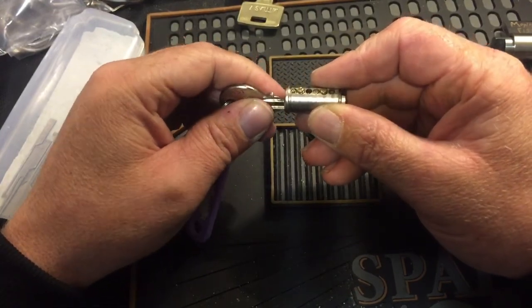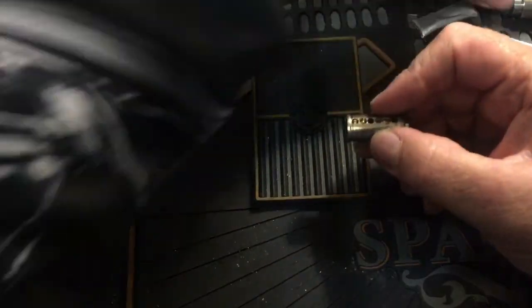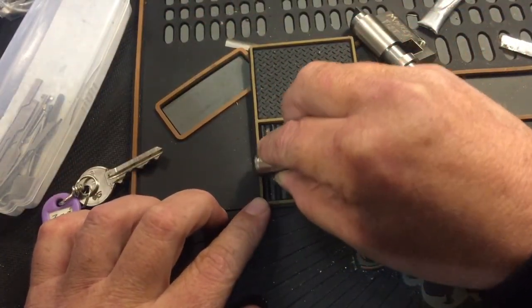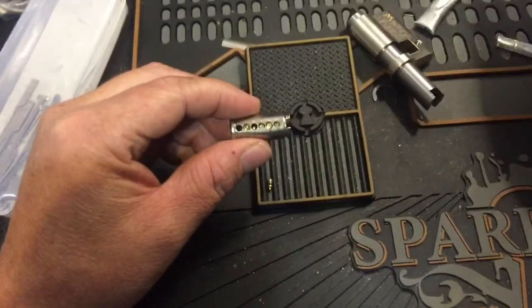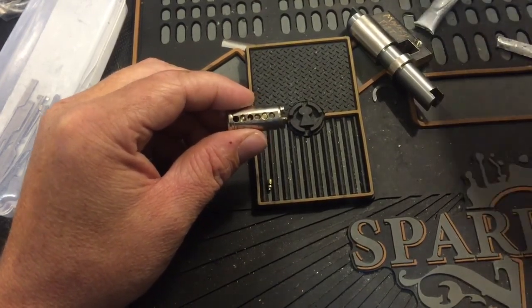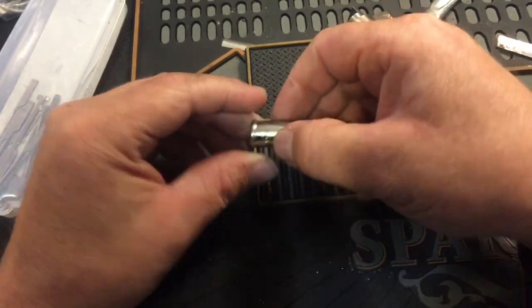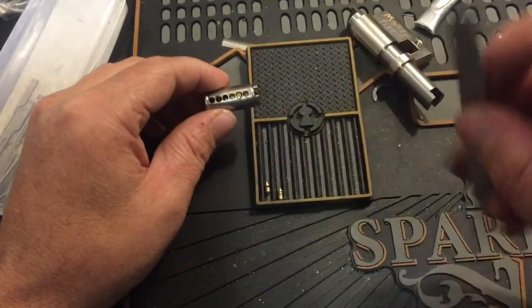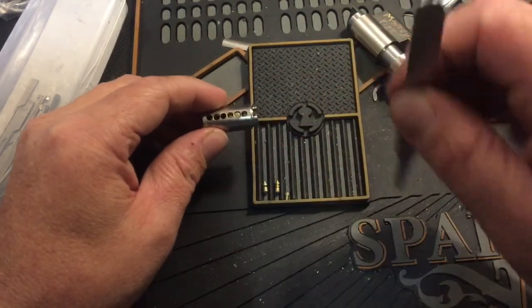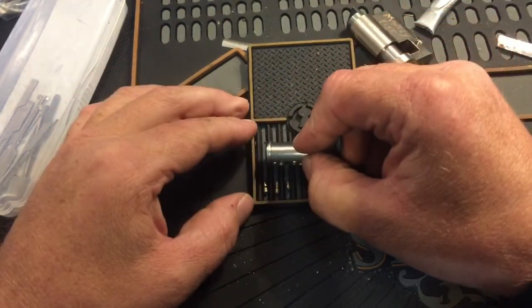Wow, lots of goodness in there. We got a couple of T-pins. Let's get you pointed down here a little bit. In one we got a nice T-pin key pin with a serration on it. In two we got another nice key pin with some serrations on it. And three — we got a tiny little serrated key pin and it's also tapered at the top.